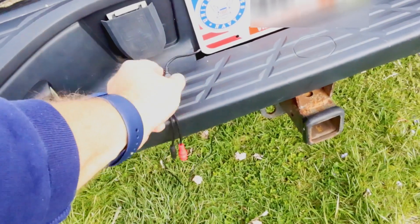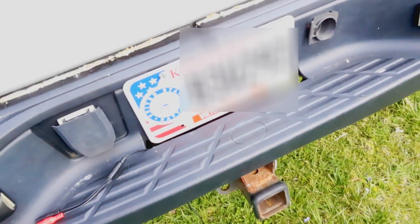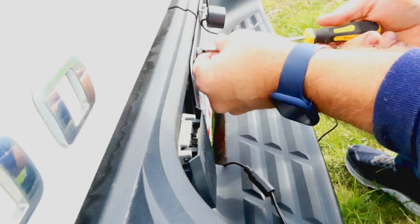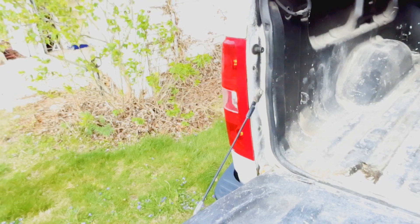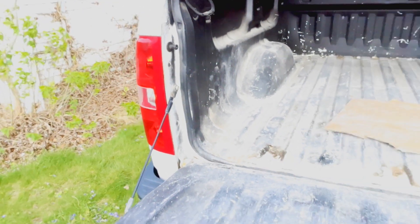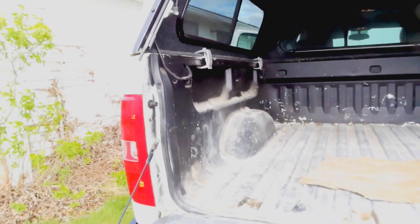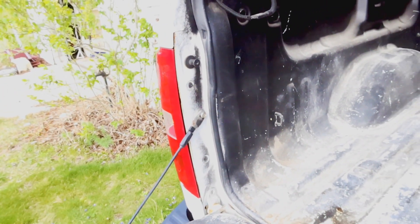Got that wire run from the front coming out the back here and we'll get the camera hooked up. We've got the tailgate down. Now going to be pulling this tail lamp assembly out so I can get to the reverse light wiring.